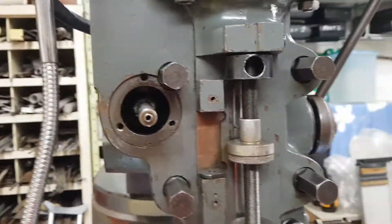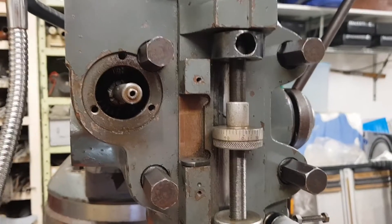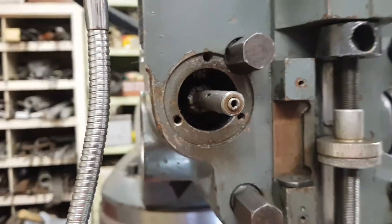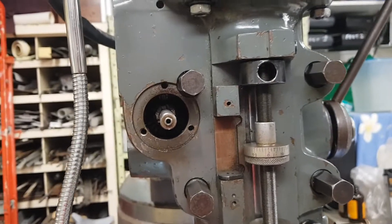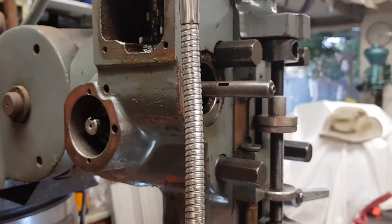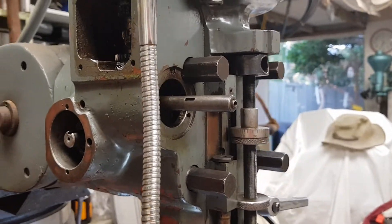I don't have any power feed to the quill at present. The little bevel gear inside here is stripped. It's no longer available as a spare part, and you've got to strip the whole head down to get it out. I'm sort of in the process of making up a manual feed, but I'm not really all that concerned about it.